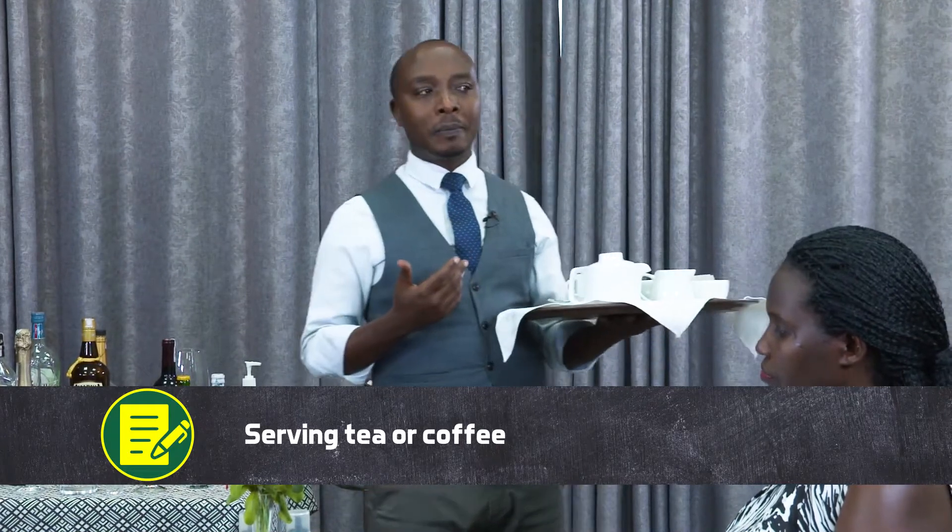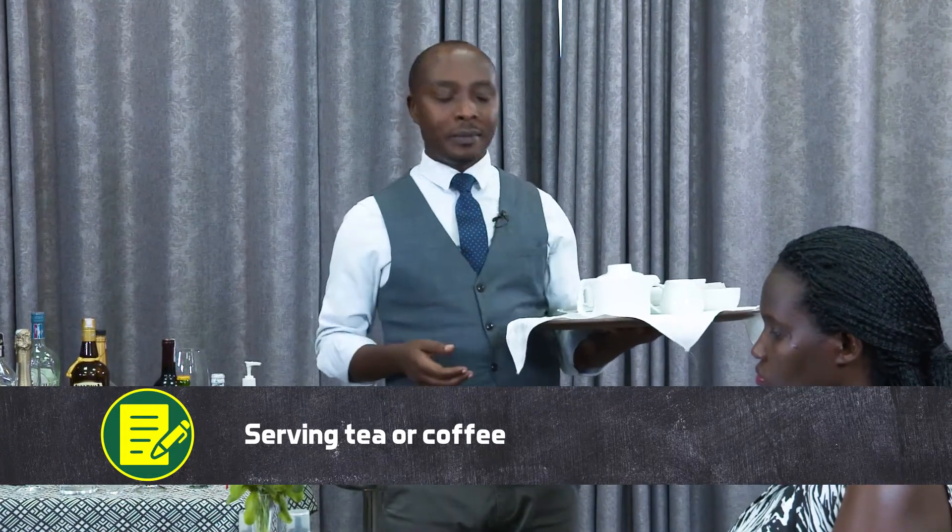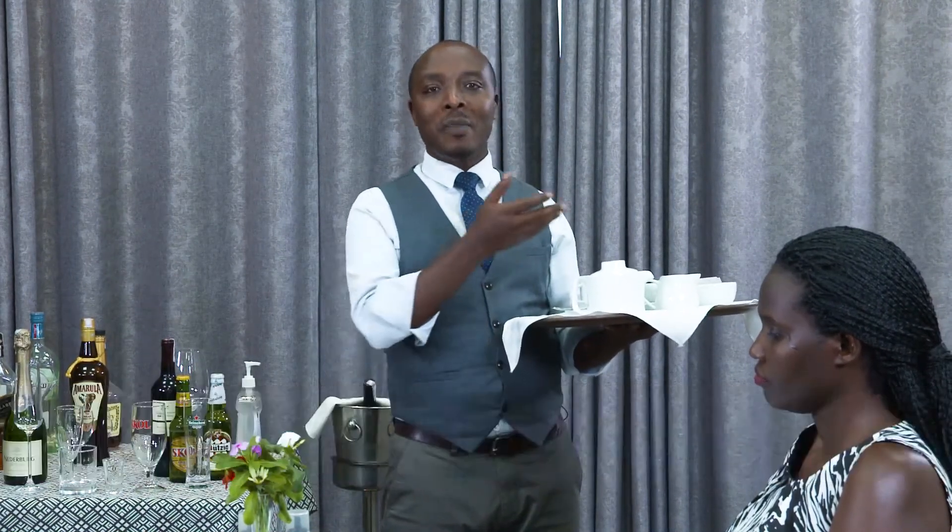Here, we are going to see how we can serve hot beverages, tea or coffee. But let us start with coffee. I have hot water, tea bag, and of course milk aside.